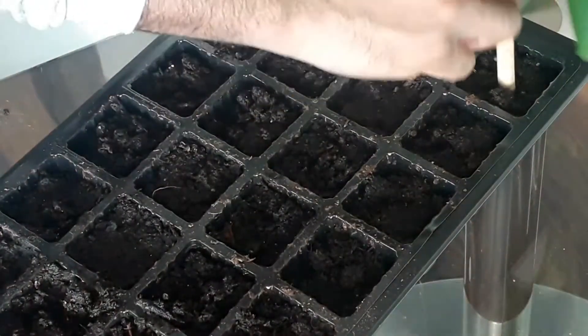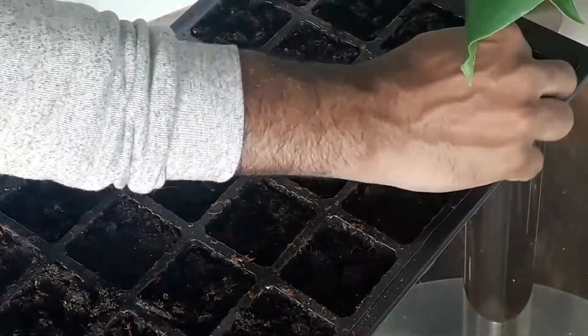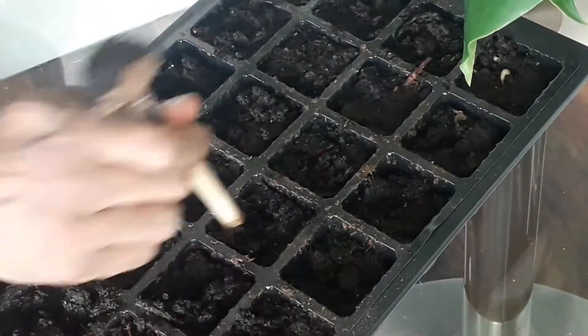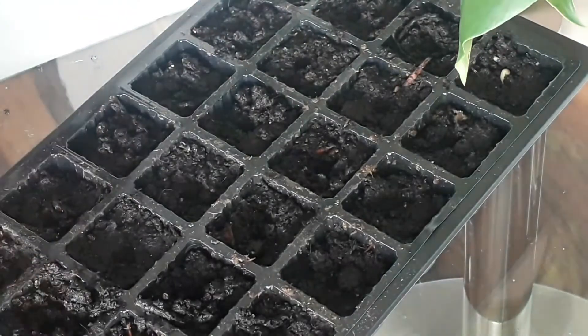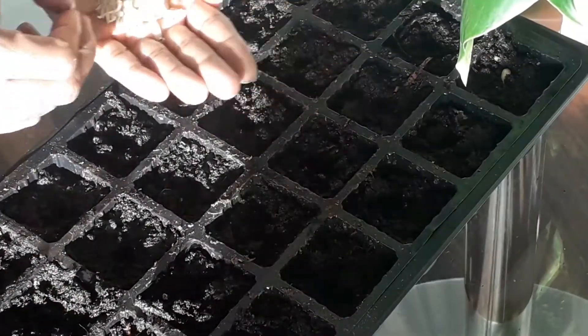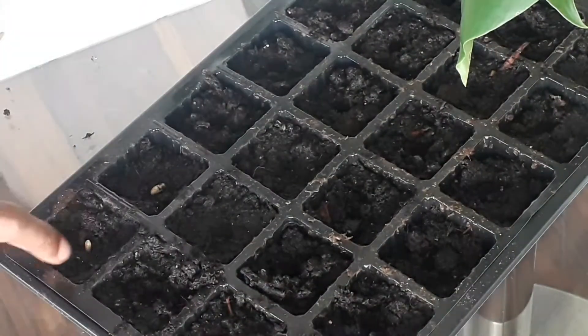Then I just filled a 24-cell tray with multi-purpose compost, got my dibber which happens to be an old spade, and then made holes in the center of each cell and placed one of the seeds into each cell.